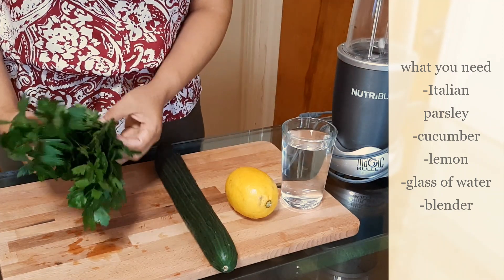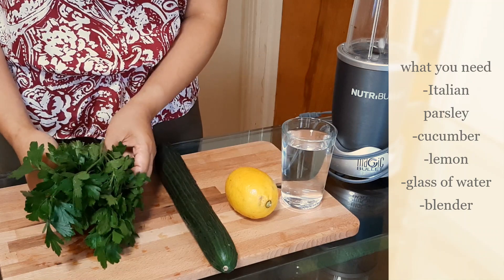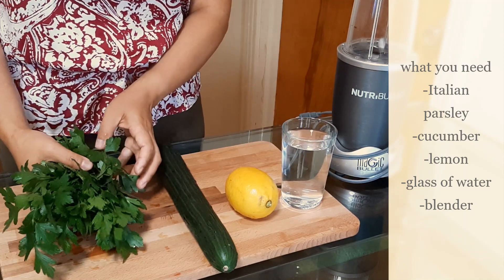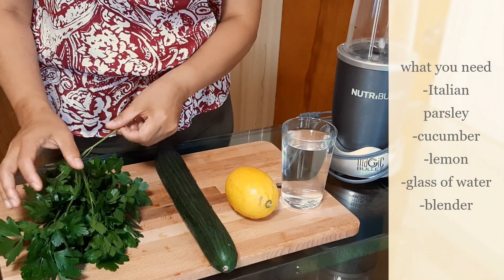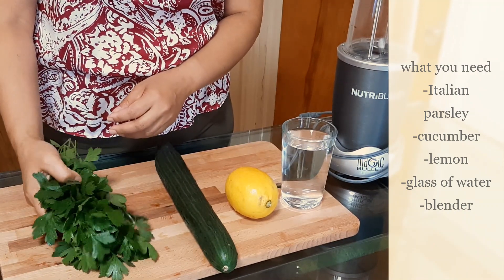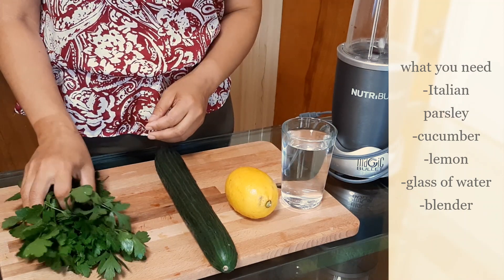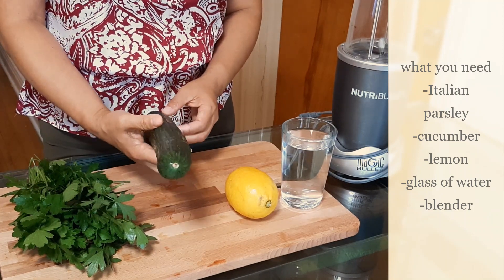You have a handful of Italian parsley — I usually use the organic one because it has less pesticide. But if you use the regular one, my advice is to clean it or soak it in water with baking soda so all the pesticide will come out and it will be cleaned properly.